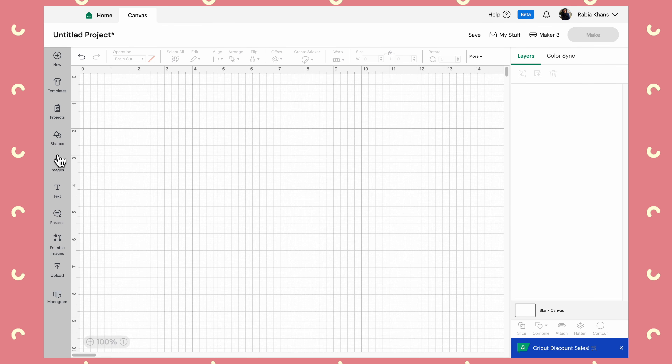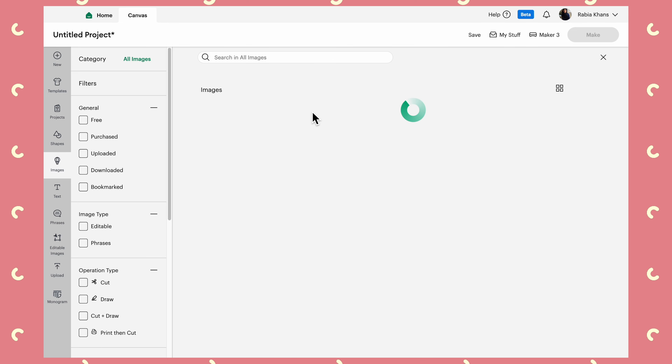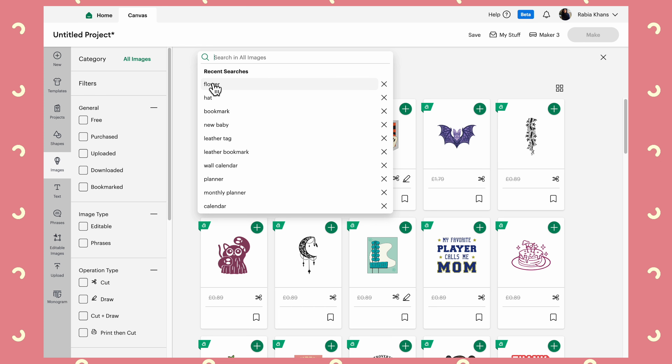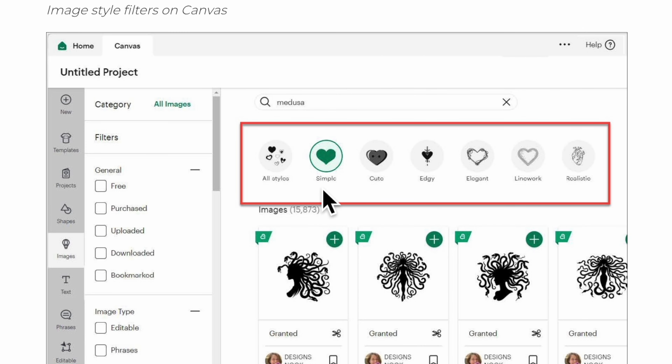I'm going to go over to the canvas and into Images, because there is an update coming to images which isn't showing up in my Design Space right now. If we search for something — let's say 'flower' — up at the top it will show you different categories to filter the images by. These are sort of different categorizations; once it's rolled out we'll see what they look like and if they're actually handy filters.